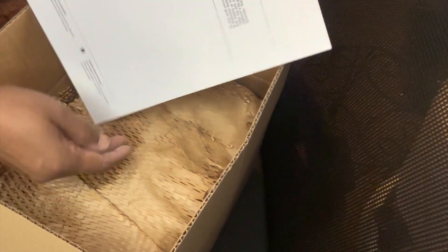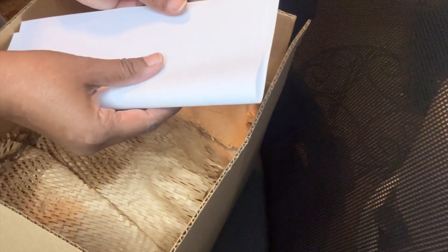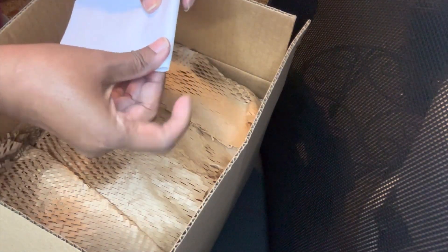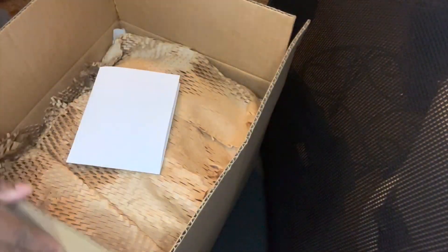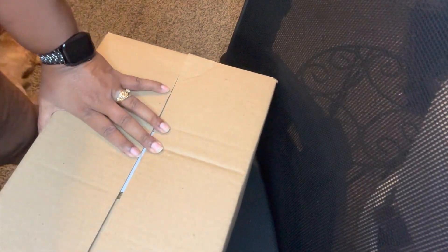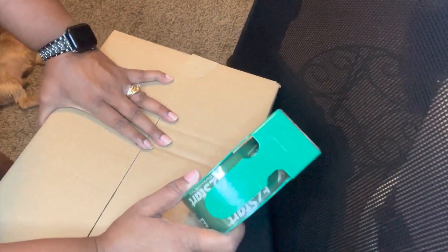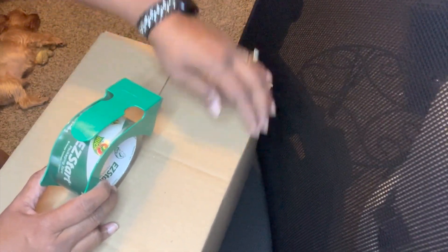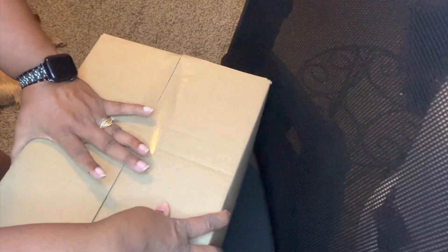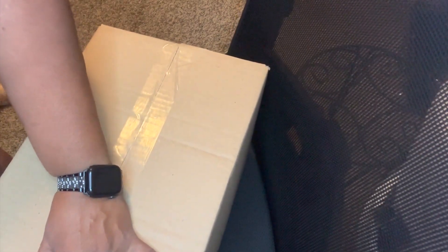I had to reopen the box because I almost forgot my invoice, so definitely put in any paperwork, thank you notes, or anything else you want before you tape up the box. I'm taping up the box now — I weighed the box before I made the label, I cut that part out, but I do have a link to the scale I used in case you need a good shipping scale.